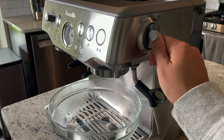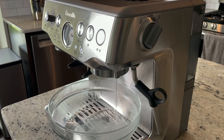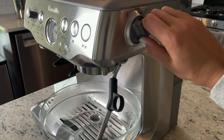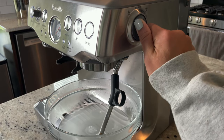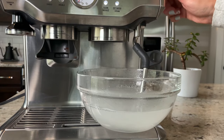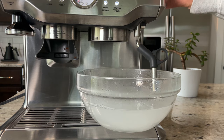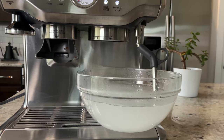After that, turn the knob to the right so it starts dispensing water — make sure your bowl is underneath the spout. This one will be shorter, about eight seconds or so. Once that's done, turn the knob to the left so it starts releasing water from the wand. Keep repeating this process until the water is completely gone from your water tank.